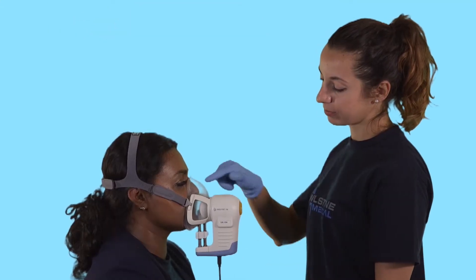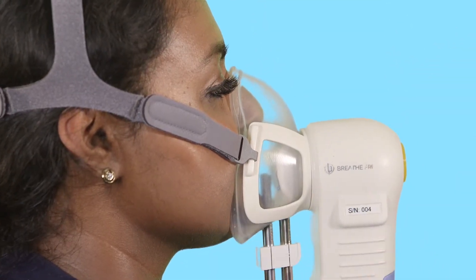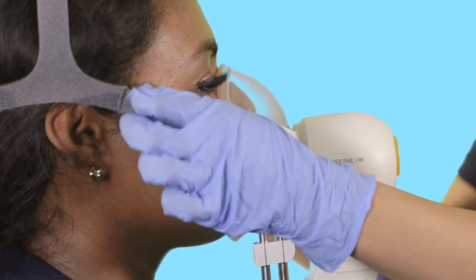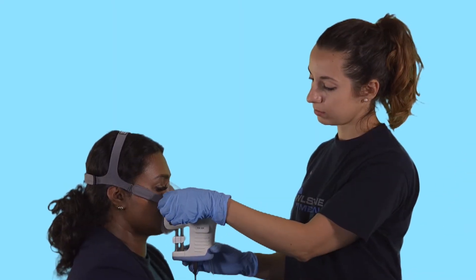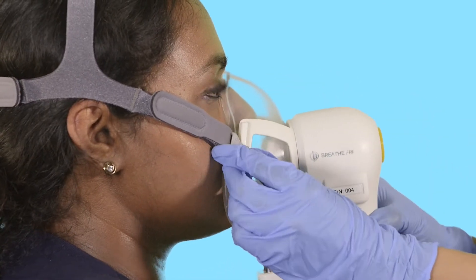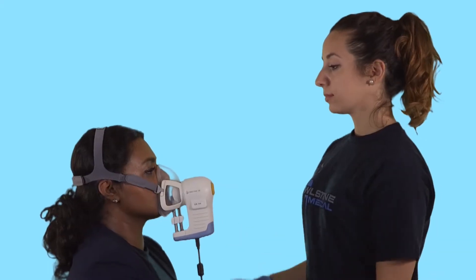Check particularly that there are no leaks where the mask meets the bridge of the nose and below the mouth. If the mask is not sealing correctly, adjust the position of the Receiver by moving the straps. If the Receiver is falling away from the bridge of the nose, move the straps up. If the Receiver is coming away at the bottom, under the mouth, move the straps down and get the subject to lift their head and sit upright.